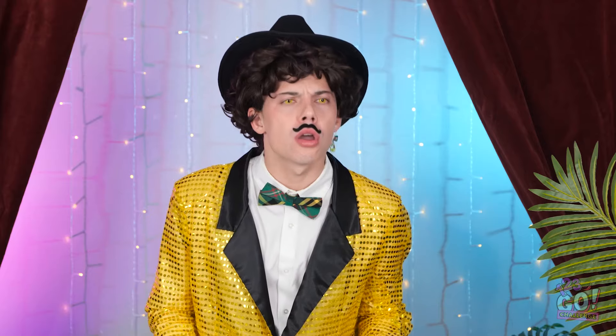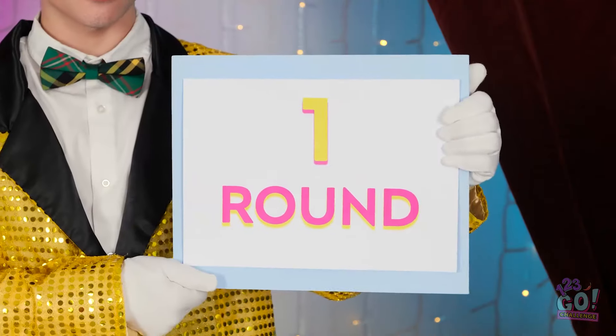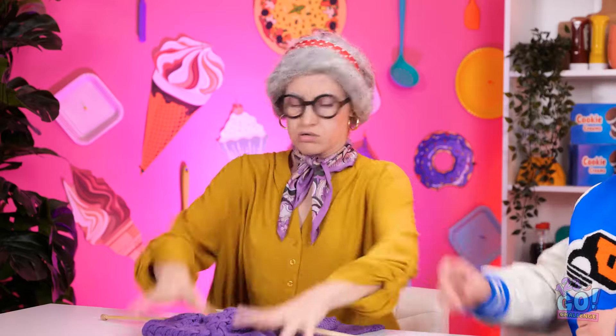How long will this take — it's almost nap time. How can she fall asleep like that? The game's about to start. It's time for round one! Where am I? I had the best dream — I was knitting. That's it, I'll show you! I just need to get a few things first. What are you doing, Granny? You'll soon find out — just you wait.